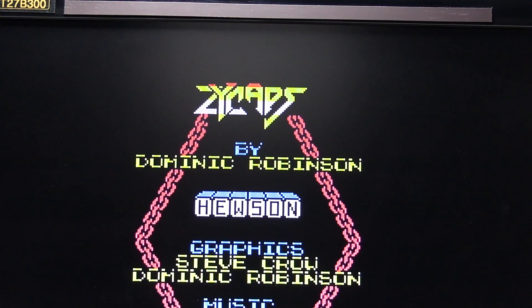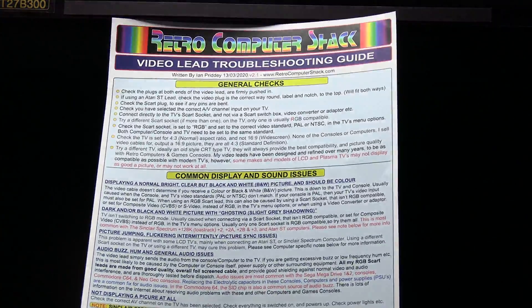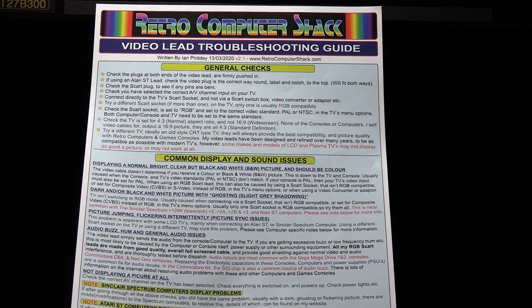If you want more information on troubleshooting and information on the video leads, you'll be able to download this troubleshooting guide in one of the links below the video as well.